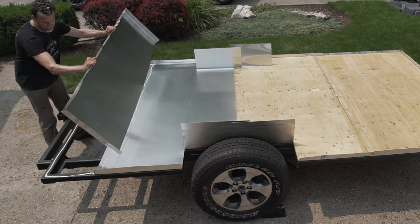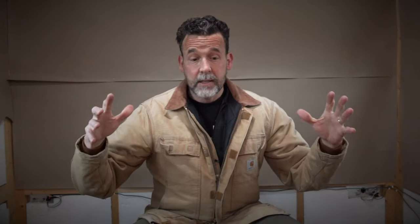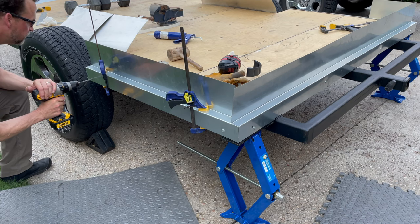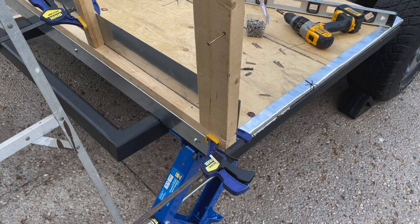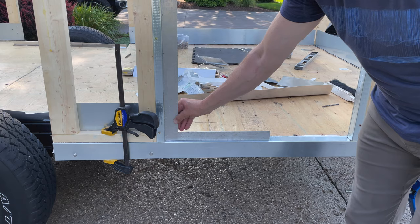The number one question that has come up on the build has been: is the floor actually attached to the metal frame? And the answer to that is no, it's not. It literally is floating in an aluminum pan, and what keeps it in place is the bent metal bracket system surrounding the trailer — that's what the walls are sitting on. The plywood flooring in the trailer is literally held in place by the bracket system.